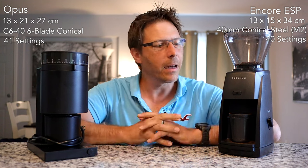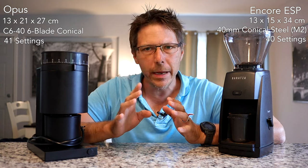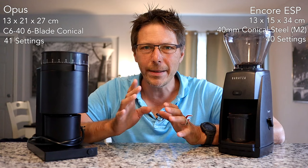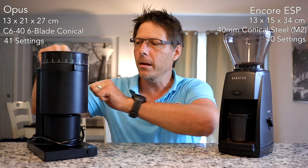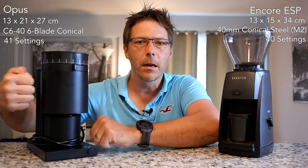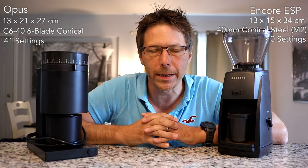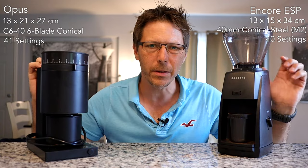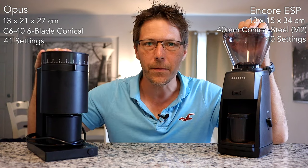From an ergonomic standpoint, I would say these two machines differ quite a bit. What are their commonalities? Build-wise, they both have stainless steel 40 millimeter burrs and are both made completely out of plastic. They both have a relatively small motor — this one is 70 watts, though I did not find a wattage rating for the other one.